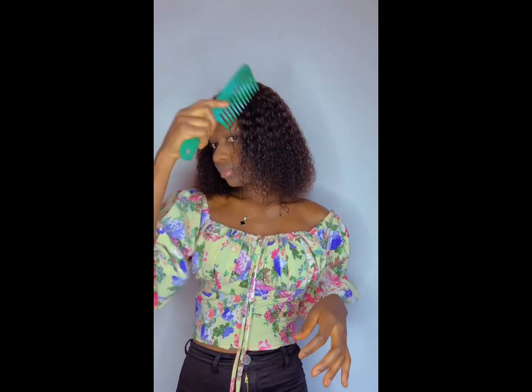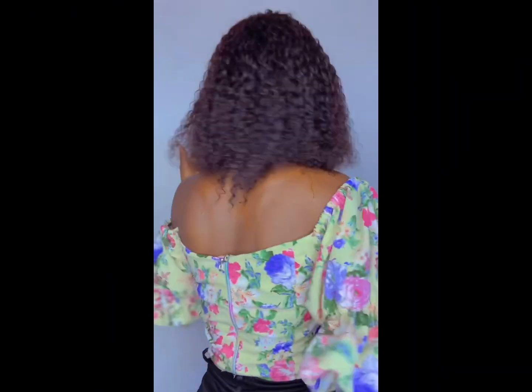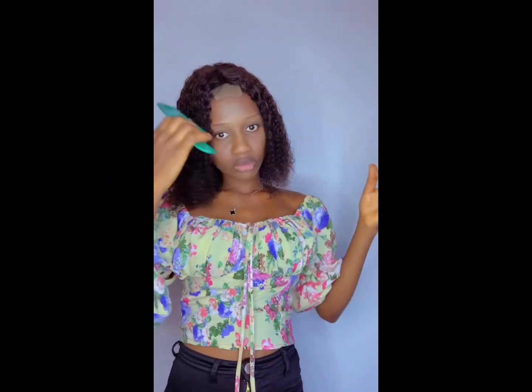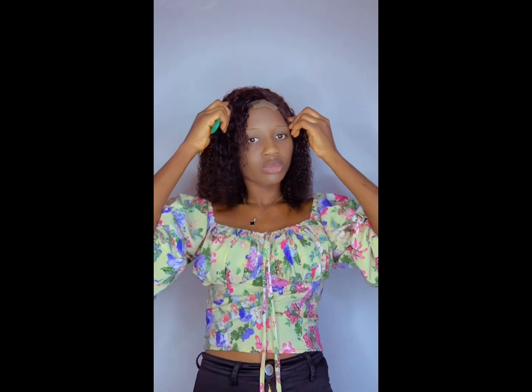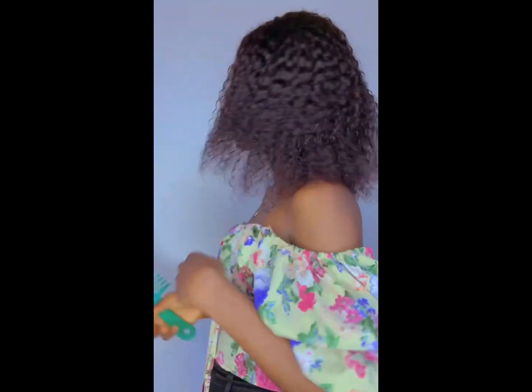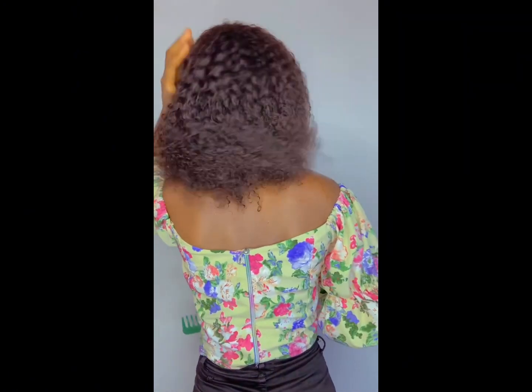Hello guys, welcome back to my YouTube channel. On this channel I make reviews about hairs — different packet hairs that you can use to achieve trending styles that you see on the streets, on Instagram and Facebook, social media that haven't been sold to you.